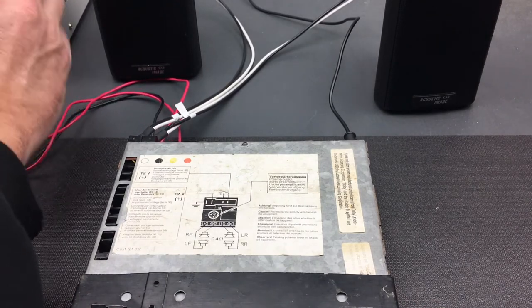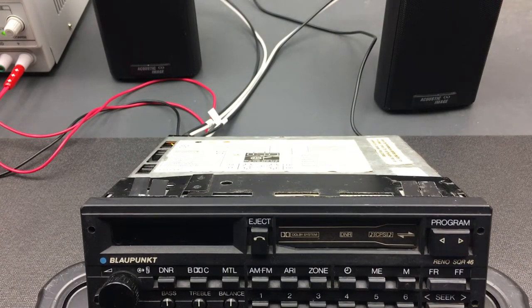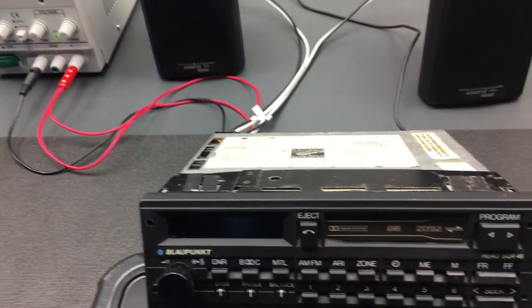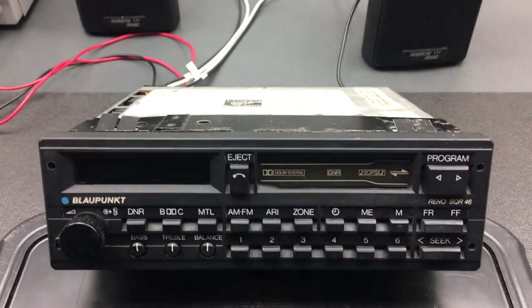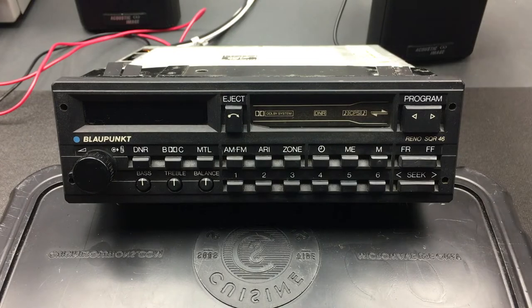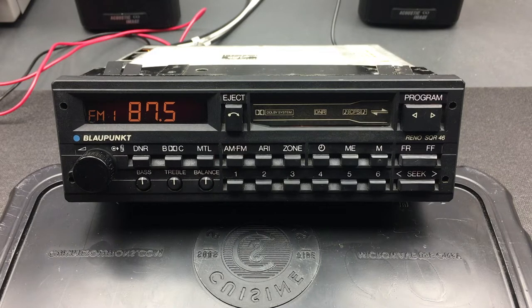I'll plug this in to the benchtop power supply and tilt it up so you can see better on camera. I'm going to turn on the power supply — I've set it to 13.6 volts to simulate a car that's currently driving, since a car is nominally 12 volts but with the alternator running it pushes out a slightly stronger signal. Let's go down to the unit. I'll go ahead and turn it on — that's done by turning the volume knob, which has a little switch that also turns on the unit. That's a quick overview of the outside; now let's delve into the features and functionality.